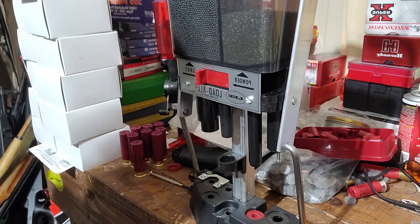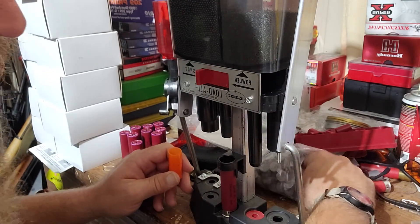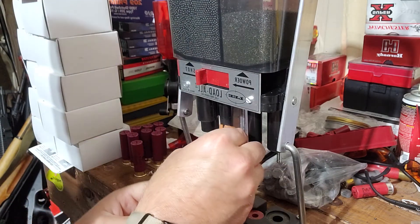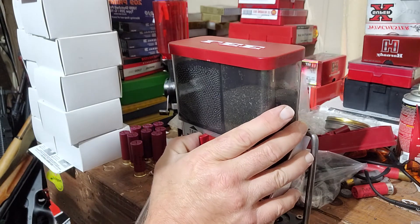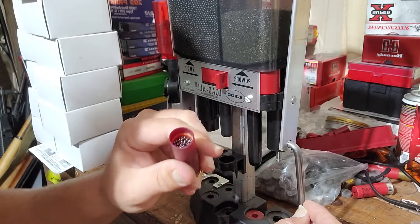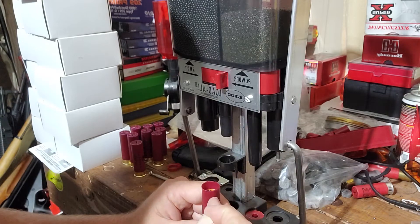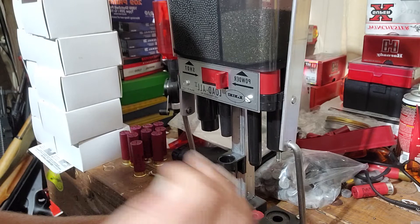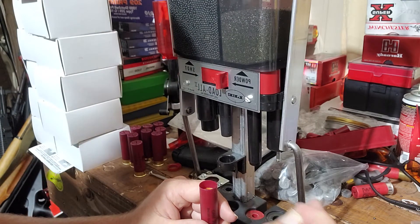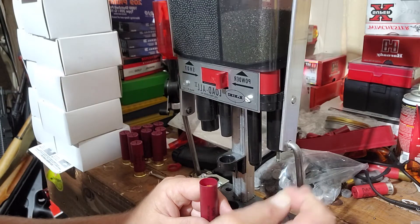That's about 26 grains of Longshot. Put the spacers in, use a felt wad, push it down, dump the shot, give it a little pack. On steel shot, you want your shot to stay low — you don't want your steel above or rubbing the wad. You want the shot to stay in that wad until it exits the barrel. Steel causes a lot more friction, heats up the barrel, and wears it out.